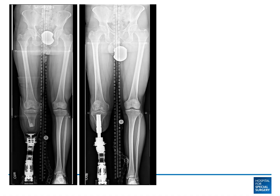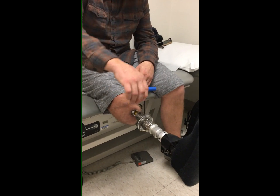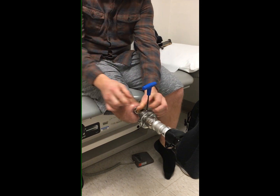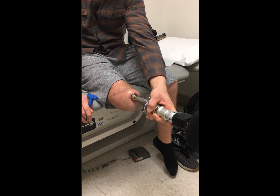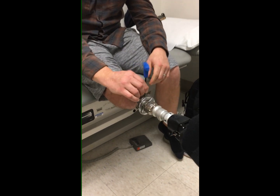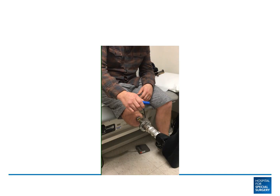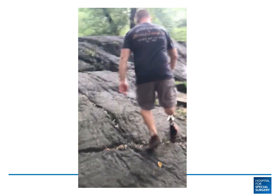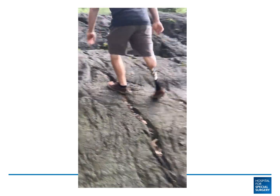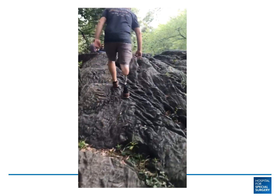Another example of osseointegration for below-knee amputation is illustrated here with Jesse. He is showing the process of removing and reapplying the prosthetic leg — there is no socket necessary. At one year, his functional level has improved dramatically, and he is shown ascending a hill in Central Park.